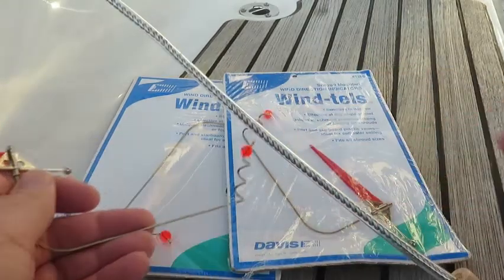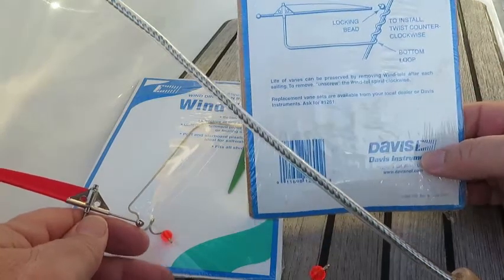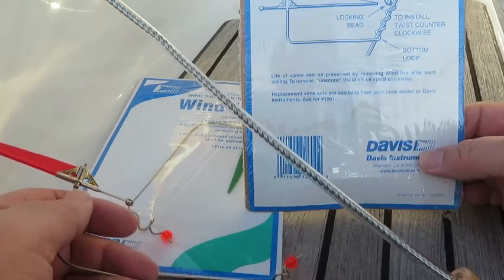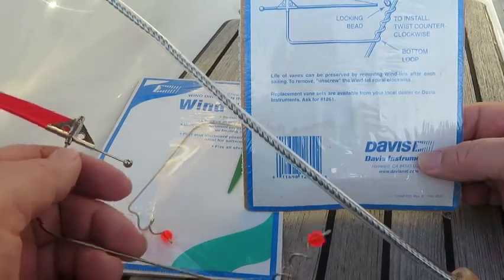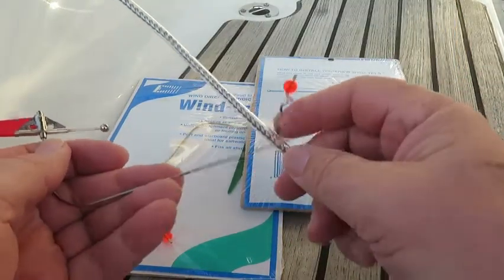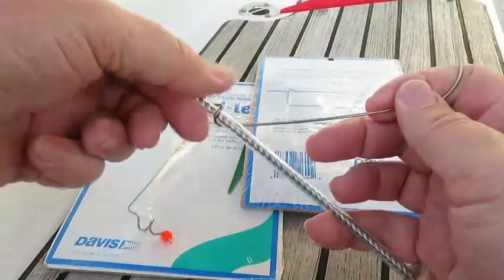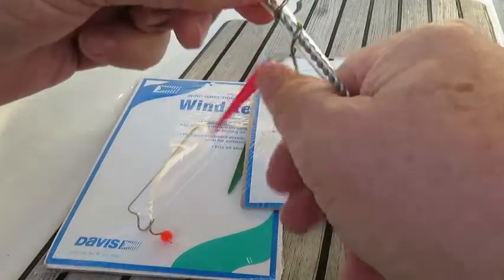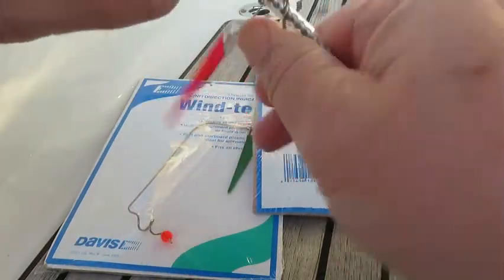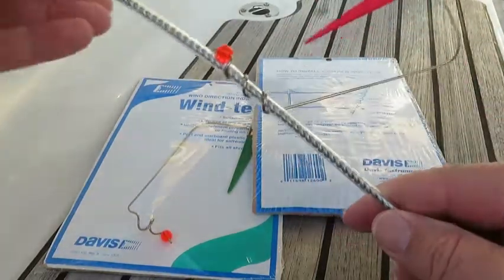Let's play with that. This is our shroud. The instructions basically say start at the bottom loop of the Wintel spiral, get the shroud, and screw counterclockwise until the bead locks. I always interpreted that to say stick it on the bottom like that. And then if you start to push the actual wind vane around it, it kind of starts walking up. Finally the bead kind of twists around like that and it's on there.